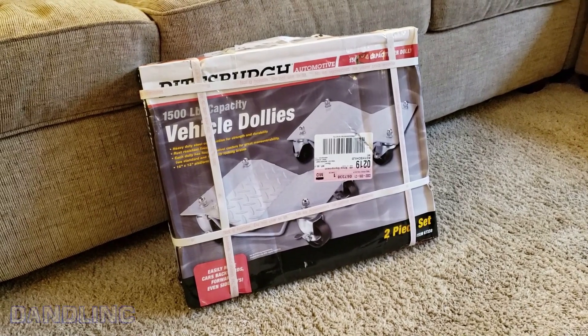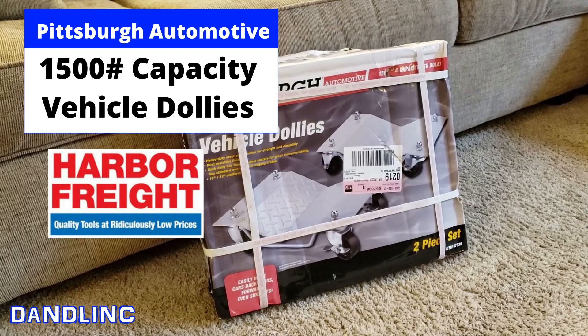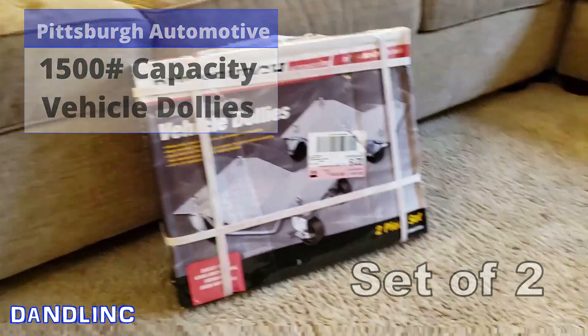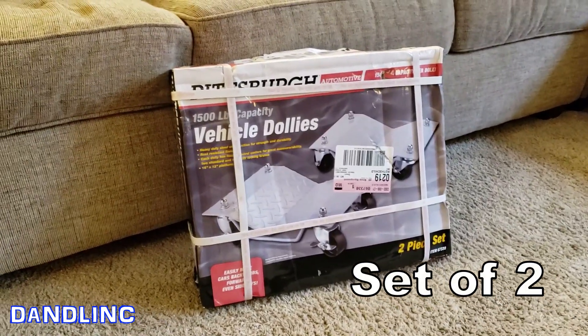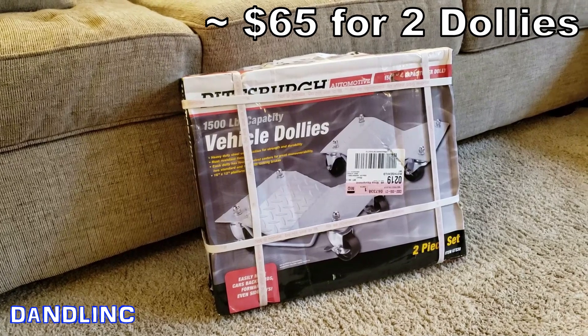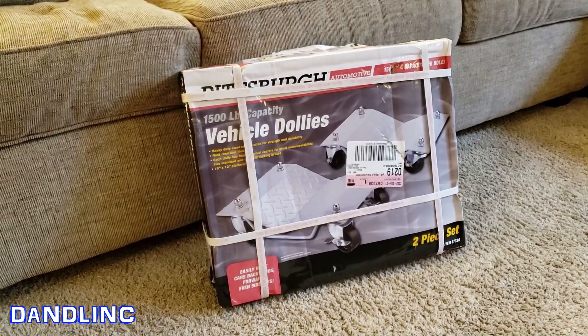Hi everybody, thanks for watching. This is the Pittsburgh brand 1500 pound capacity vehicle dollies sold through Harbor Freight. It's a two-piece set, and as of November 2022 this will run you around $65 when they are in stock. I've got two sets of these and I've never used them before.